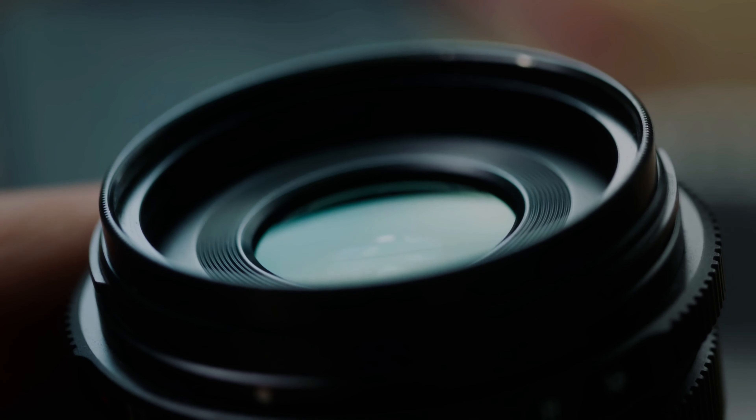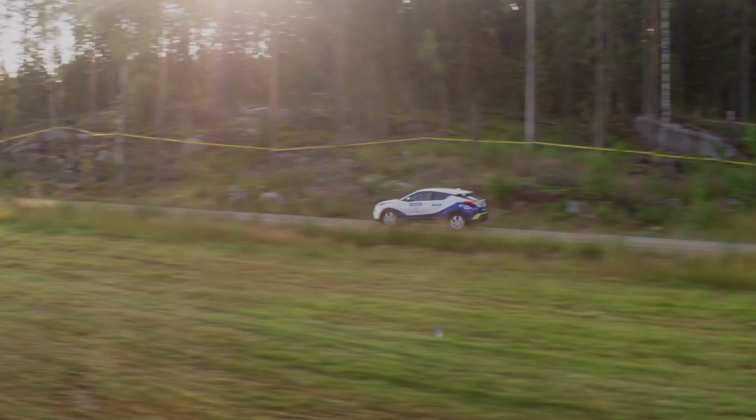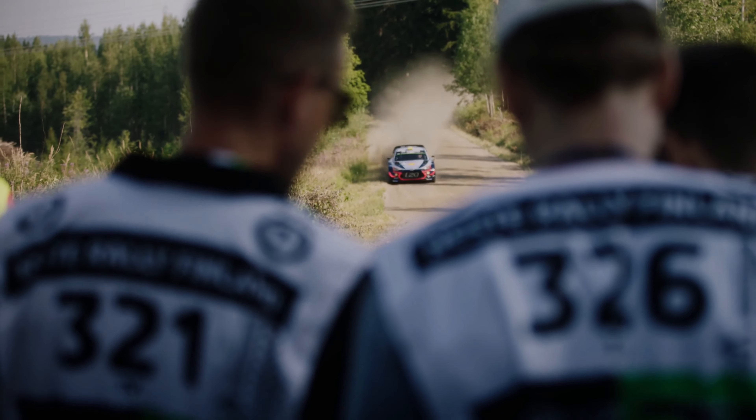Another advantage of the X9 camera system is its low-light performance. With an ISO range of up to 12,800, users can capture footage in low-light conditions with minimal noise and grain. This is particularly useful for motorsports events that take place in the evening or under floodlights, where lighting conditions can be challenging.